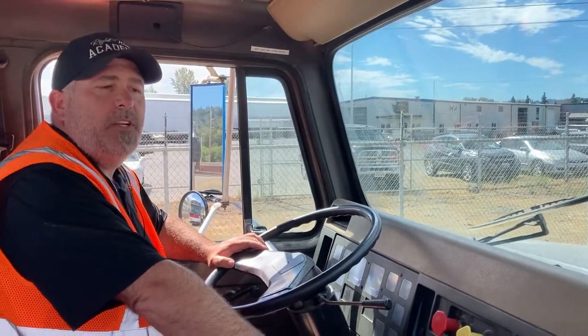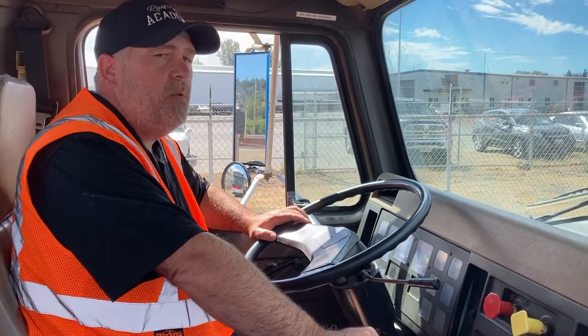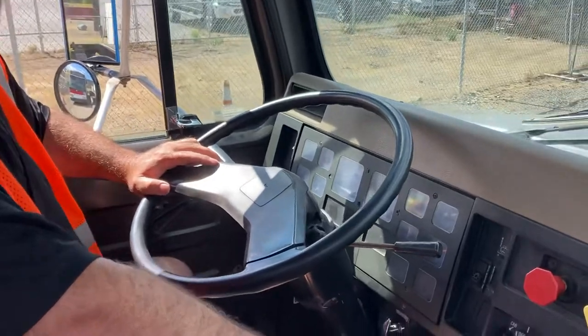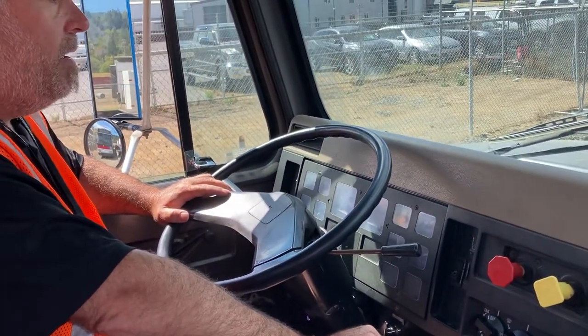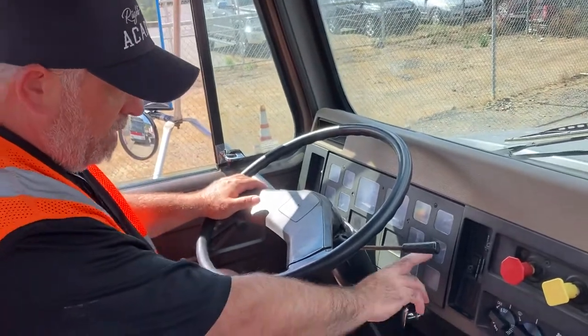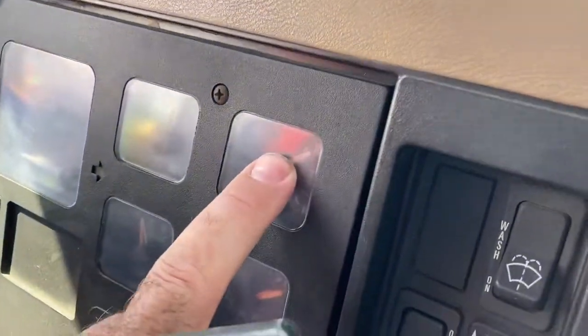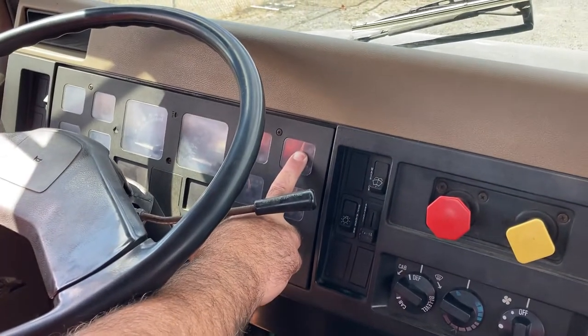We're going to do the in-cab inspection, starting with our air systems check. In this particular truck, we want to start with our air pressure below 90 PSI. Right now I can see that we're above 90, so I've got to bleed the air system down until we get below 90 PSI. I can fan the brakes until we're below 90.